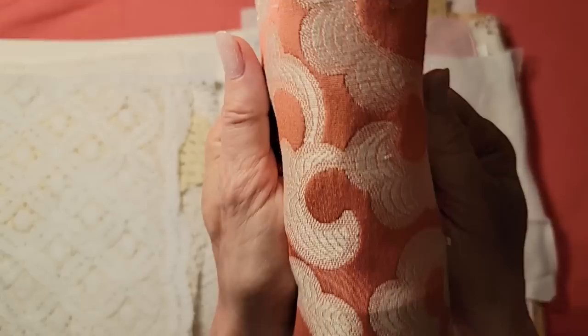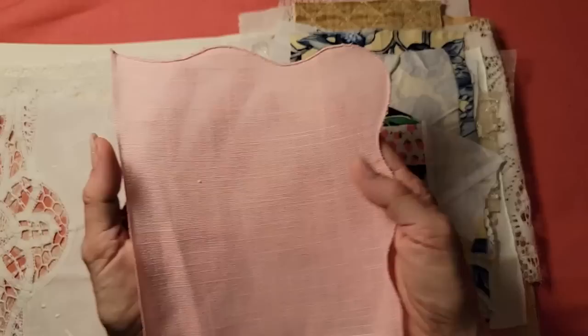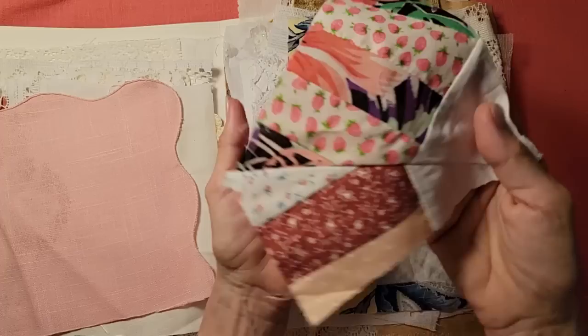If it's beautiful and it brings you joy, think about how you can incorporate it into a junk journal. You don't have to know how to sew — that's another great thing about fabrics. You can use the almighty Fabri-Fix glue, which is the clear silicone glue that glues fabric to fabric, fabric to paper, and paper to paper. So you don't have to sew. I love that you don't have to sew — it makes things quick and easy for you.